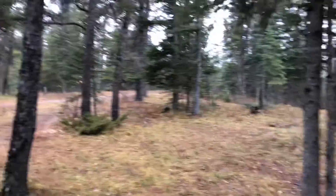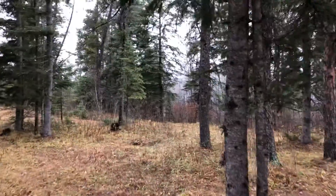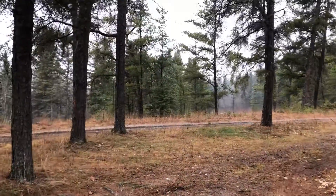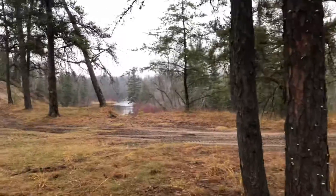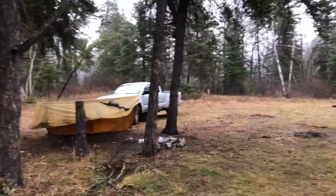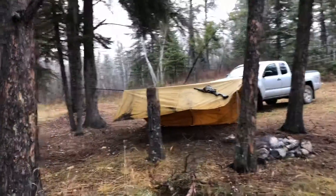I'll take you out and show you kind of the spot where we are. It's mixed boreal — a nice area I've been coming to for a lot of years. There's the White Wolf River. And here's a better picture of the tarpaulin I set up last night.